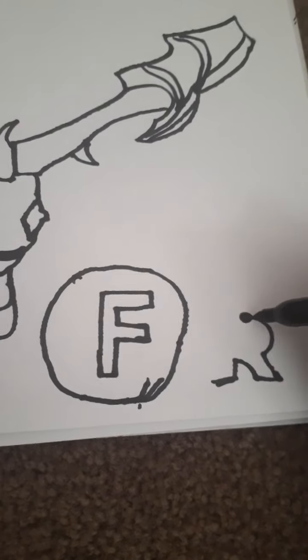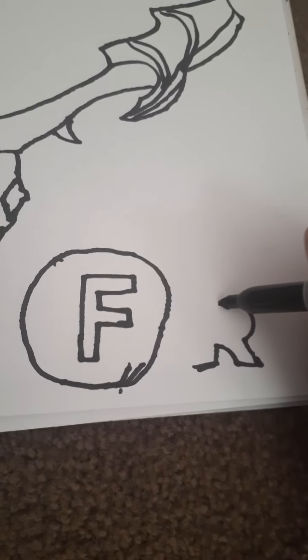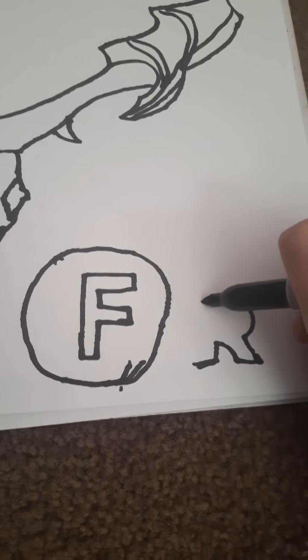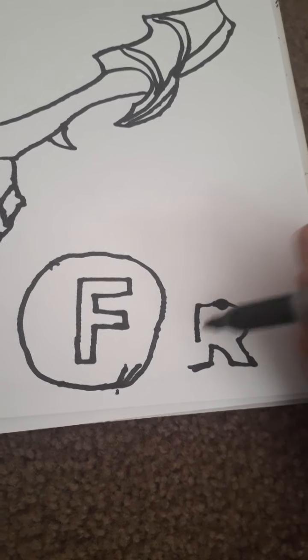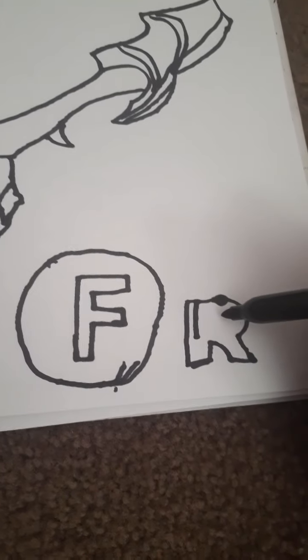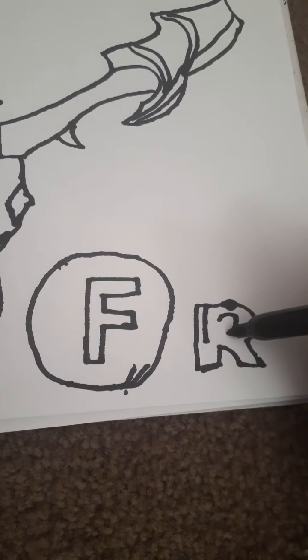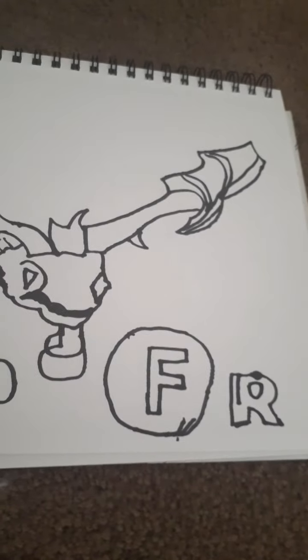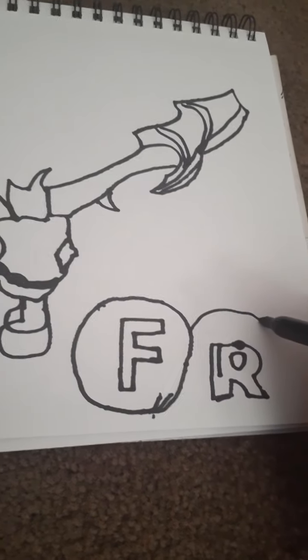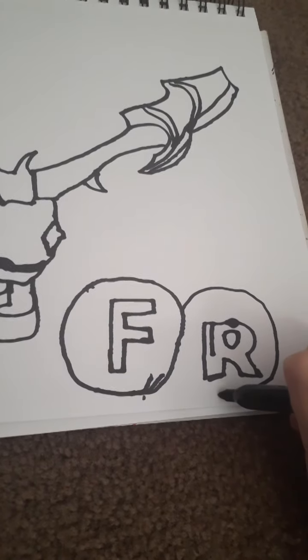Let's keep doing the R. It's okay — see, it's not perfect, but I'm not worrying about it. And we add the little... there you go. And again, just do the circle. Since they're right next to each other... Drawing circles is harder than you think.